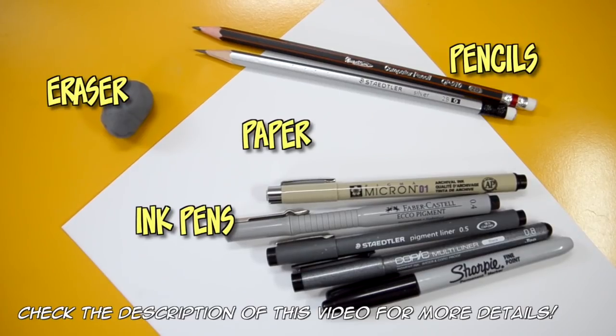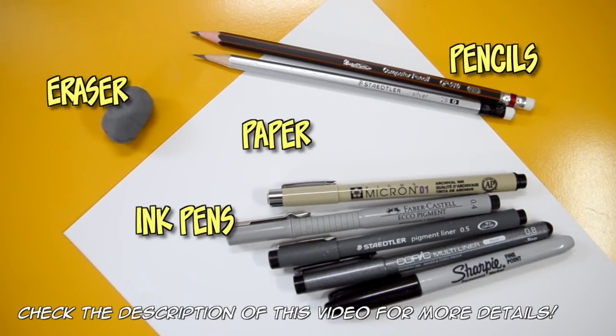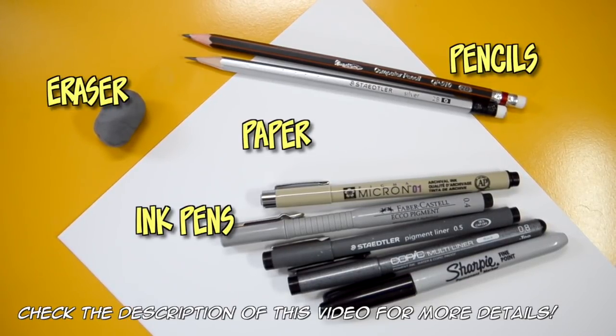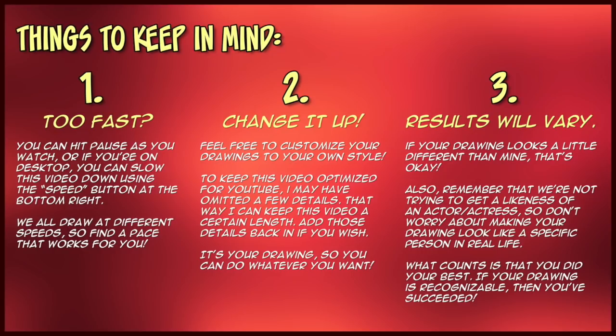I'm very excited to show you guys this video, and I'm sure you guys are ready to draw. Here are the tools that you're going to need for this tutorial. If you want more information about my art tools, I have a list in the description of this video. There are three things that you need to keep in mind as you're watching — if you're a subscriber you already know the drill, if not, pause it now to read the list. Let's get right to our Velocity suit tutorial.